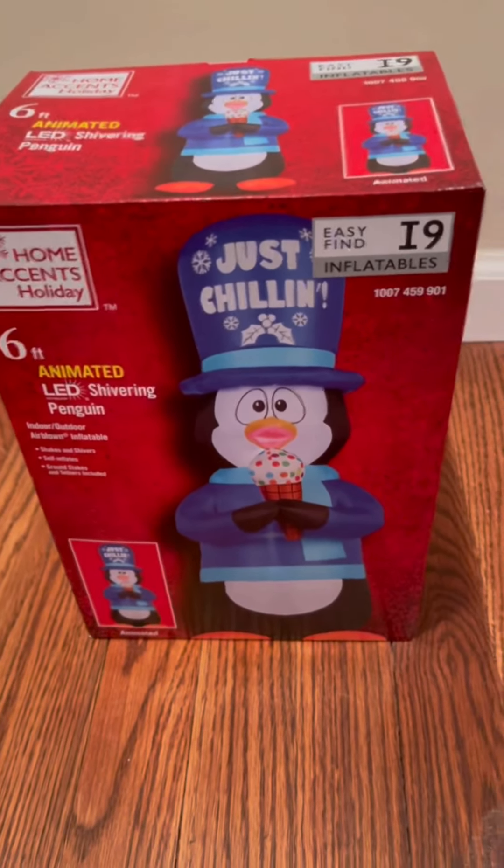Not a bad price at 73 dollars. It obviously has a cheap fan. I have it out of the box here — here are the stakes and tethers, basic box design.